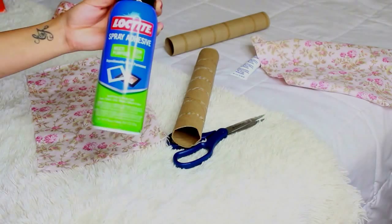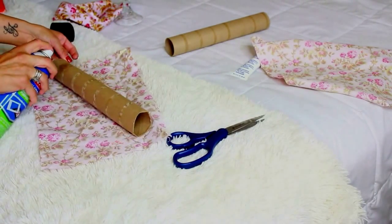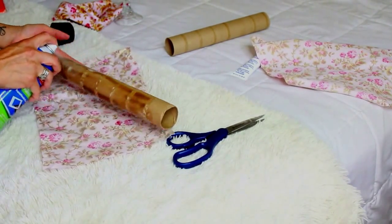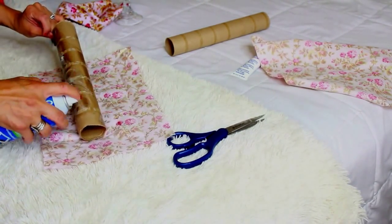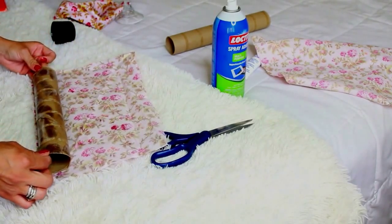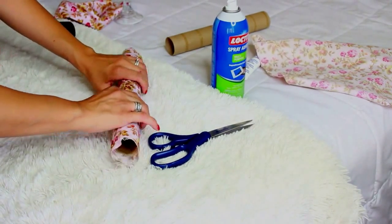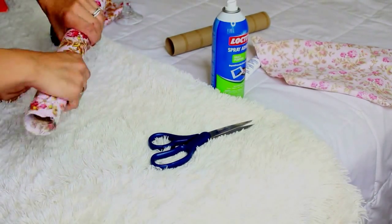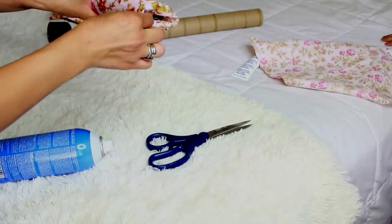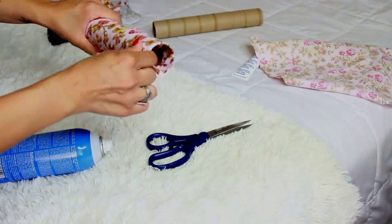Next, you're going to use your spray-on adhesive glue to spray on the fabric so that the fabric can stick on the paper towel roll. And since I didn't cut the fabric evenly, I was left to tuck in the sides of the fabric into the paper towel roll, which is not a big deal but it just was a little more work.